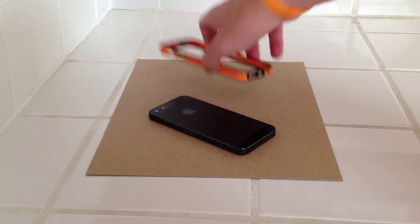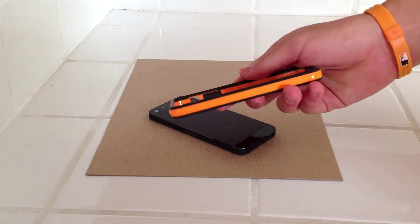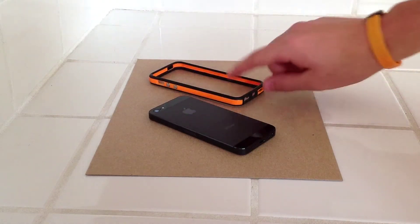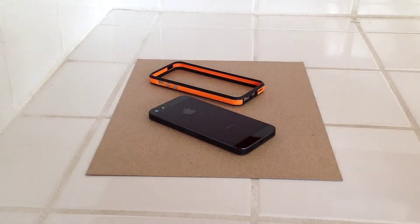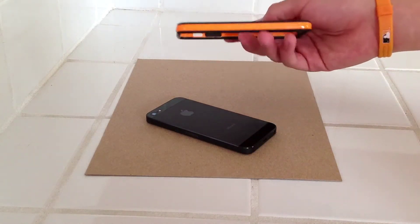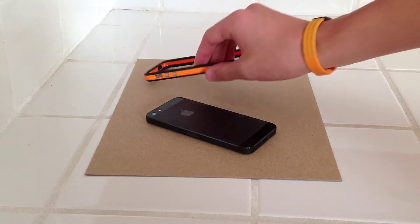This is the Apple iPhone 5 aftermarket bumper. This bumper is not made by Apple — it is made by other companies — but they really nailed the look of it. I got the black and orange one. I like it.